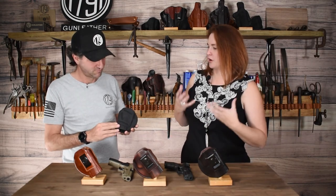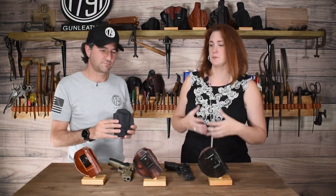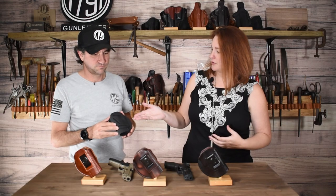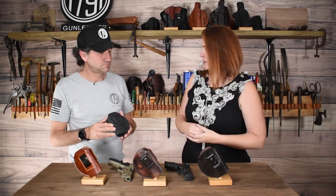It's a great way for first-time gun carriers to figure out how they want to carry and experience a bunch of different ways in one holster. It can be worn inside the waistband with the clip, or using the belt panel on the back, you can wear it in four different positions outside the waistband.